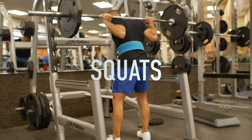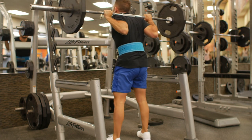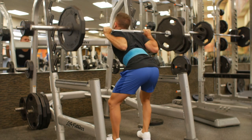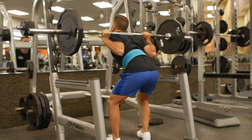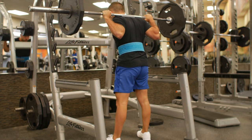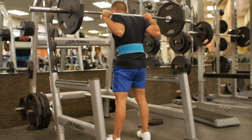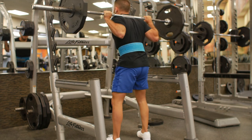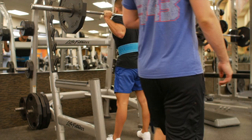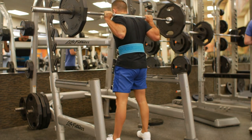Next up is squats. I considered making this the number one movement, but it involves too much of your hamstrings, and if you do it the more common way it will actually work your quads more than your glutes. Keep your shins straight and squat back like you're sitting in a chair, and the whole time really focus on squeezing your butt — on all these movements you have to focus on that squeeze to get the activation.